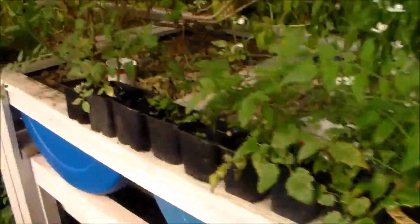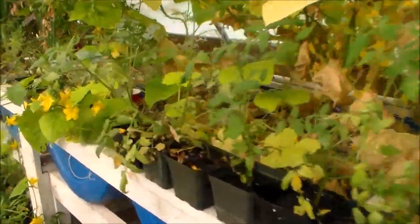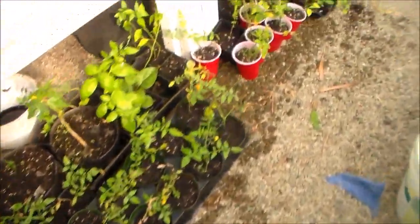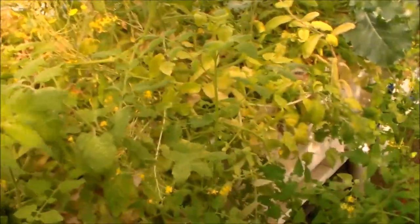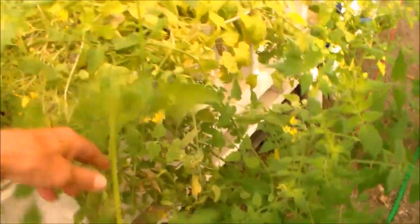Here are some of my plants that I started from cuttings. I didn't remove them out of the floating raft beds, so I'll just sell these on the roadside. These are tomatoes I started from cuttings and left in the raft beds.